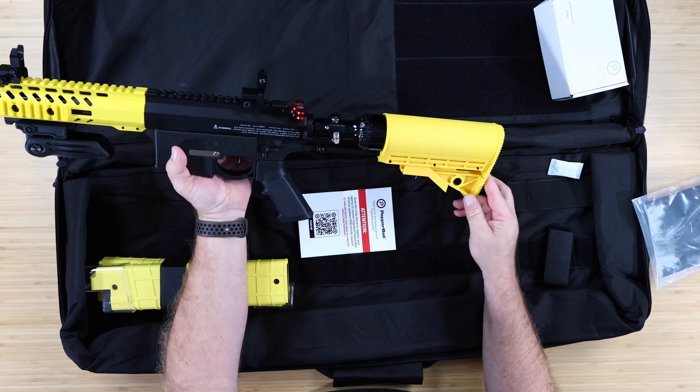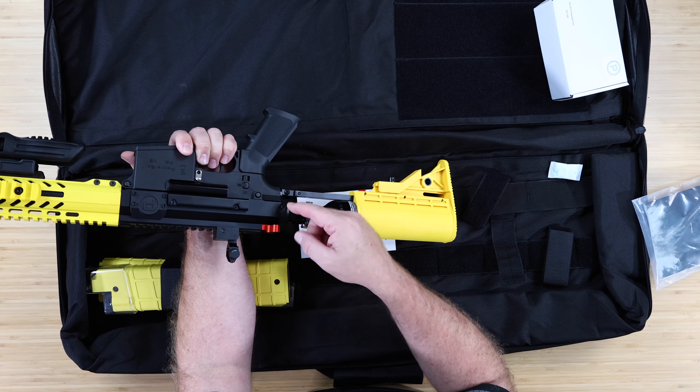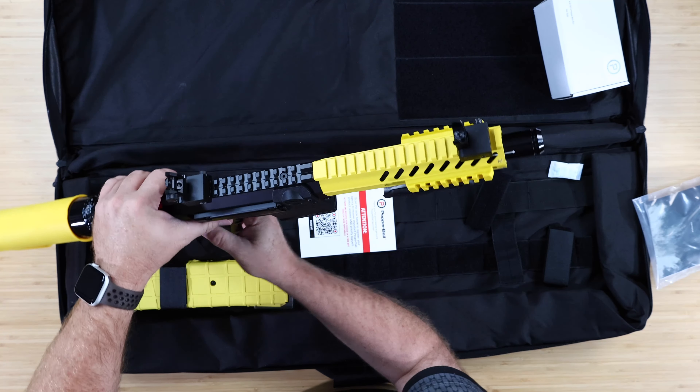There's an extendable, positionable stock on the back, which is removable if you want. We have quick disconnect sling mount options built in — so if you want to throw a one-point bungee on there, you can. Plus there are sling mounts on the side as well.